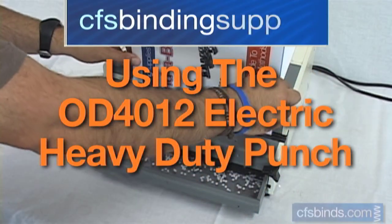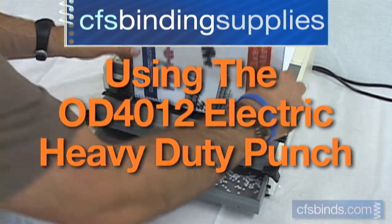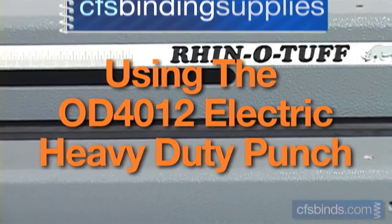Welcome to the PDI RhinoTuff OD4012 Electric Heavy Duty Punch Tutorial, brought to you by CFS.